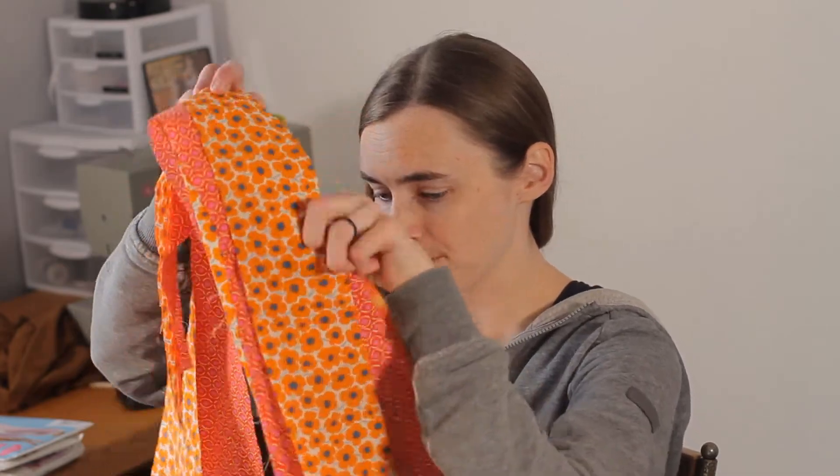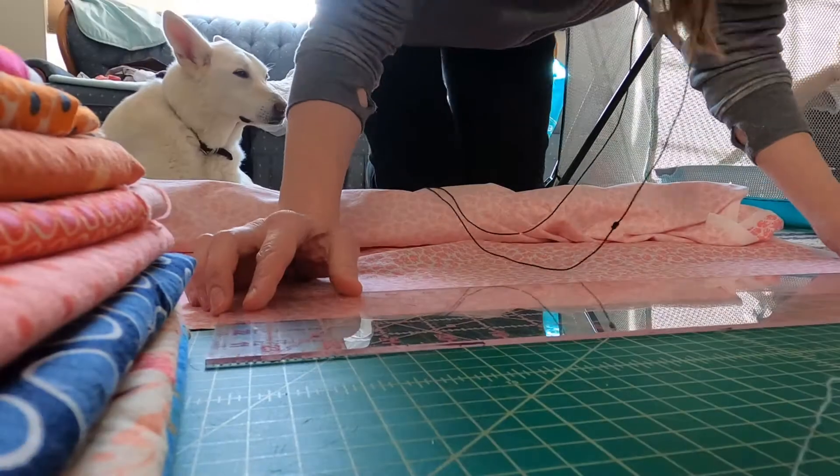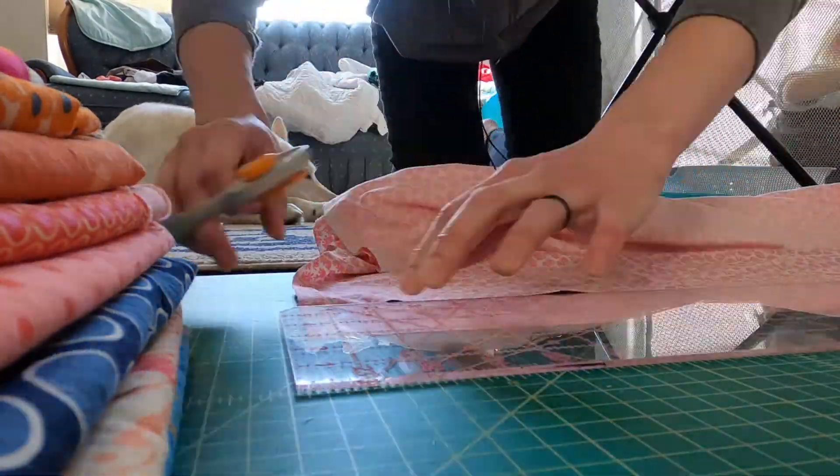I worked on the quilt and got several strips of fabric cut out. Unfortunately, even though I feel like I've cut a ton of strips, this is just a small portion of them. I'm not even a quarter of the way done with the strips I have to cut. Most of them are the same width, which makes it easy as far as my brain goes.